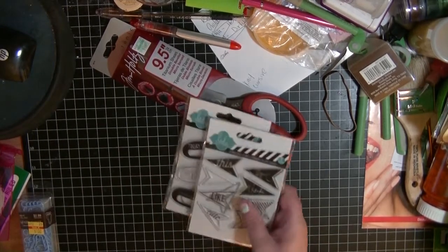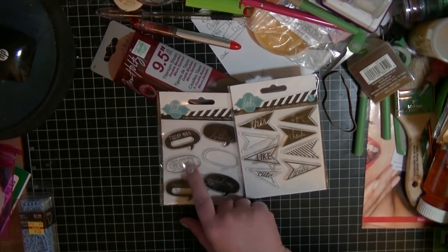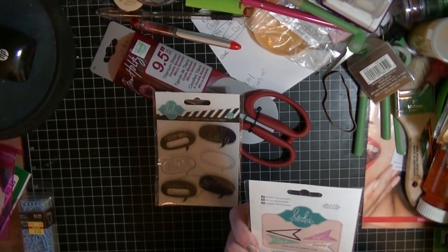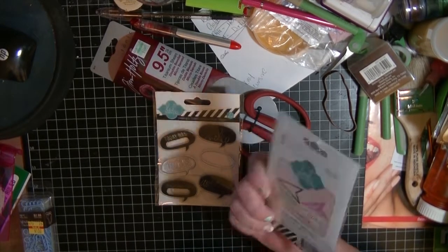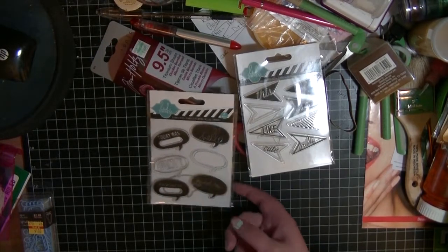I also grabbed two stamp sets from Heidi Swapp — they come with a little die too. One has little arrows and the other has speech bubbles.